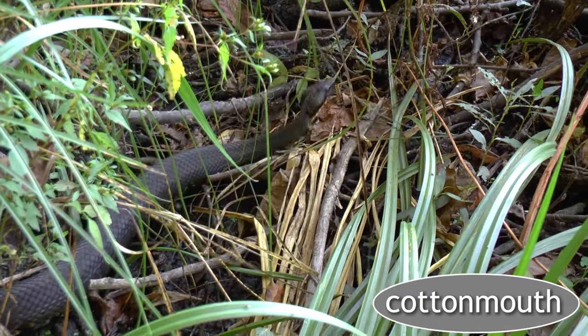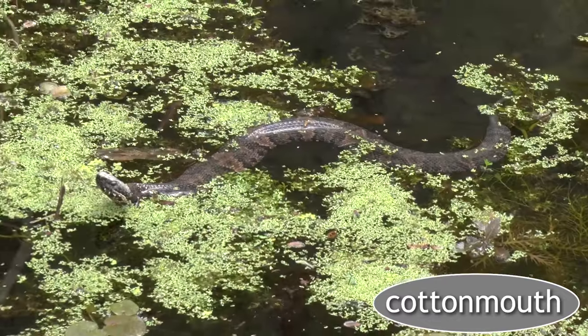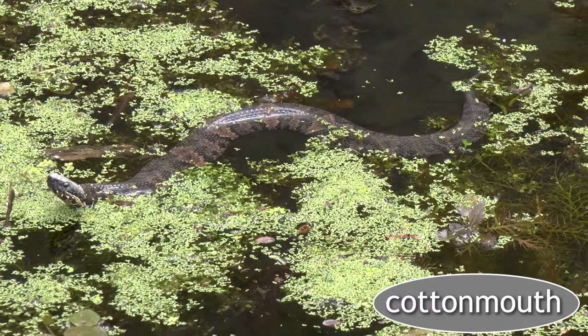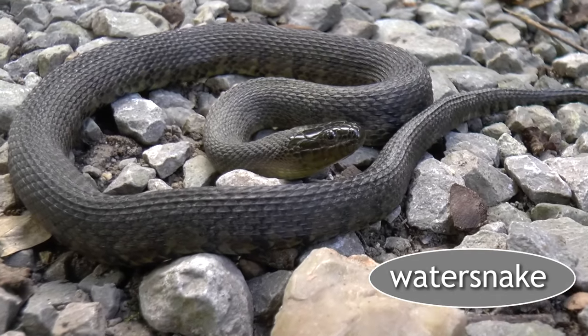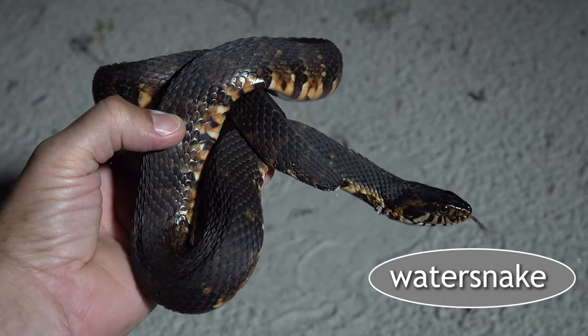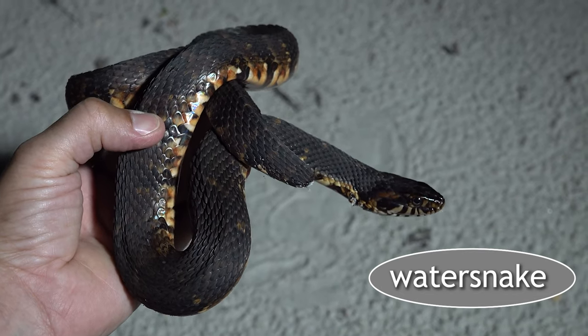I think that covers everything. If you guys have any questions or have had to tell the difference yourself — let us know the best way you've used to determine danger versus not, or 'danger noodle' versus not. Lastly, get a field guide — that's the best way to study photos and improve your ID skills. Also, cottonmouths aren't found everywhere, nor are all water snakes, so figure out what snakes even live in your area. We hope this video helps, and we'll see you guys on the next Saturday slap in the face.